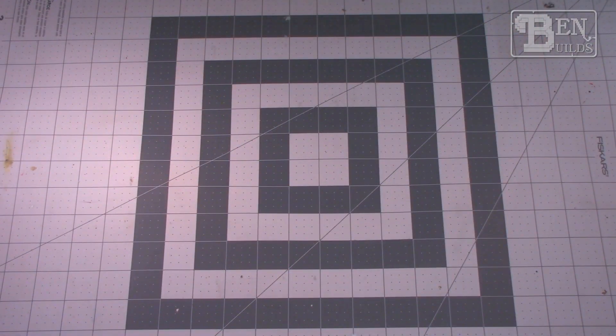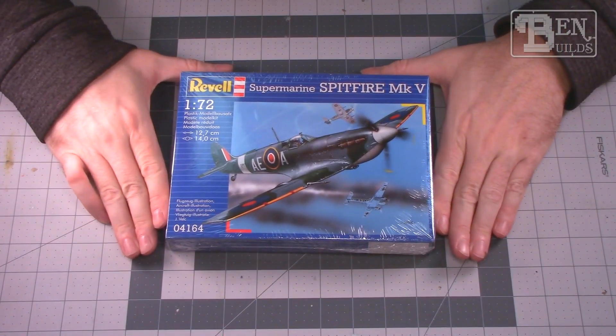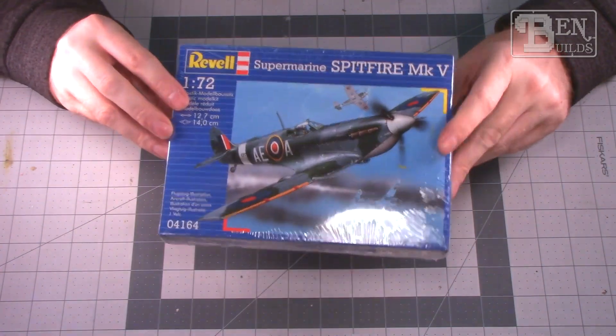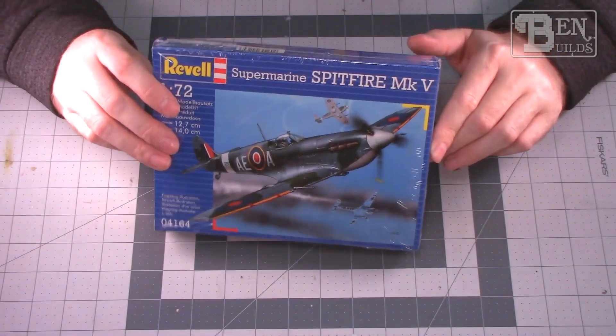I thought I would show you what we have coming up on the bench — just a little sneak peek into our different possibilities in no particular order. The very first one is a 1/72 scale Revell Supermarine Spitfire Mark 5. I've never built a Revell 1/72 scale kit before, I don't know how it's going to go, but you've got to have a Spitfire, right?